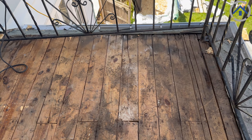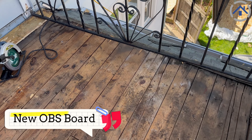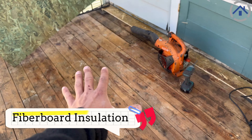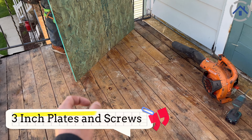So we decided to take those off so we can replace them with new OSB. We're going to put new OSB here and then put some fiberboard insulation over the top of that, which will get screwed down with three-inch plates and screws down through all the decking boards into the rafters below.